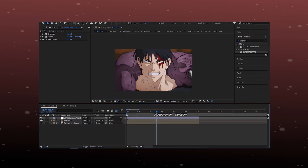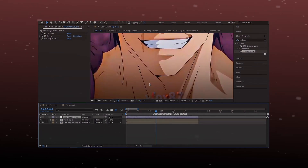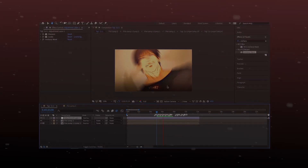And now, you can see the difference. By the way, this CC method works for both animes and movies or anything else.